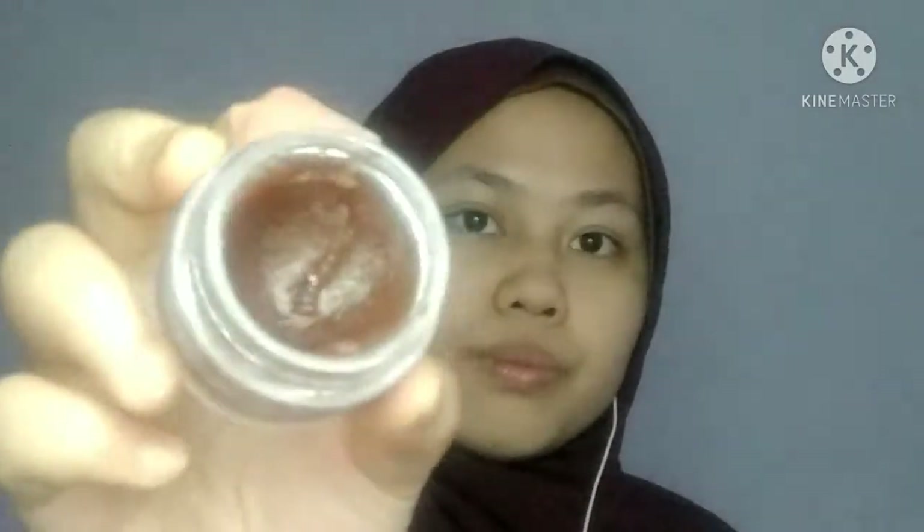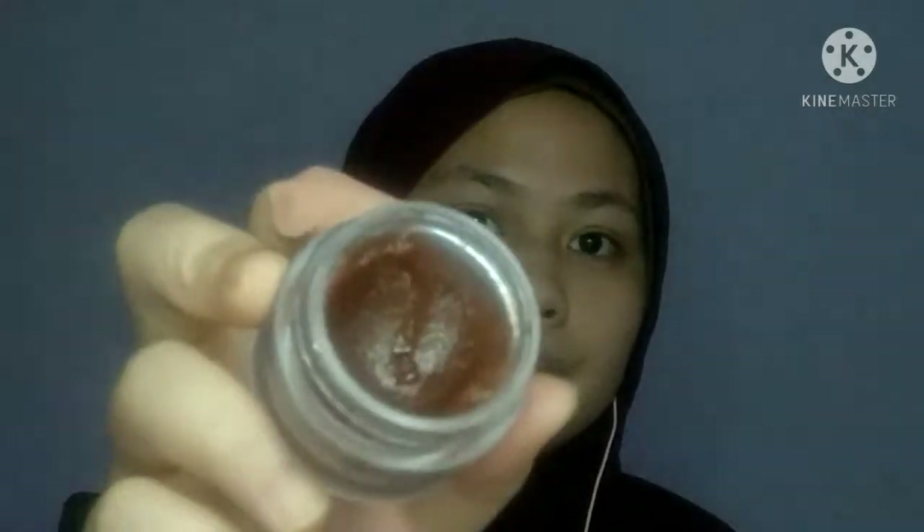So, sementara tunggu essence bulu mata tu kering dekat kelopak mata tu, kita pakai lip scrub dulu. Code untuk lip scrub ni sebenarnya 03, bukan 02, sorry. Korang apply, ratakan dekat bibir tu dulu, ratakan sebanyak mana korang nak. Masa korang tengah scrub tu, jangan terlalu kuat sebab sakit. Korang pakailah berapa lama korang nak - Wahi just pakai ni for like 10 to 50 seconds je.